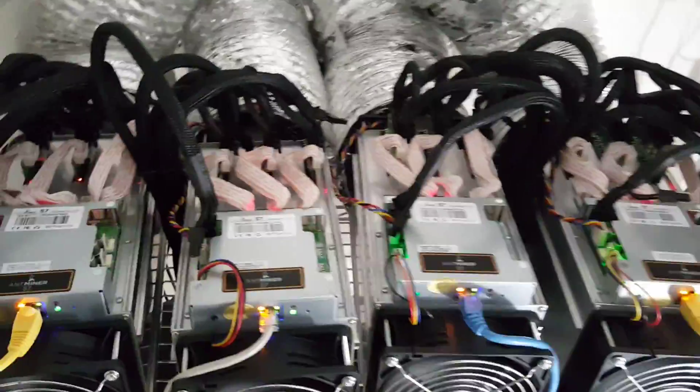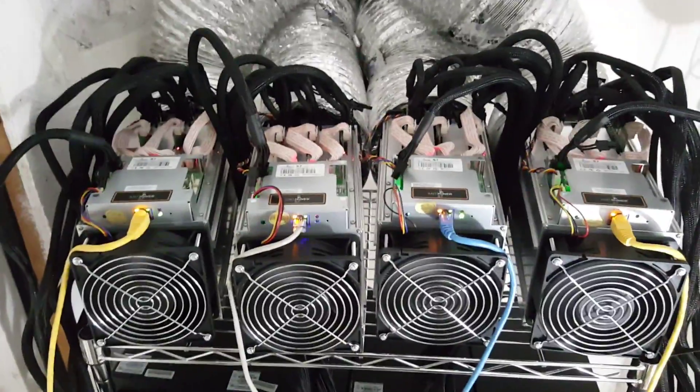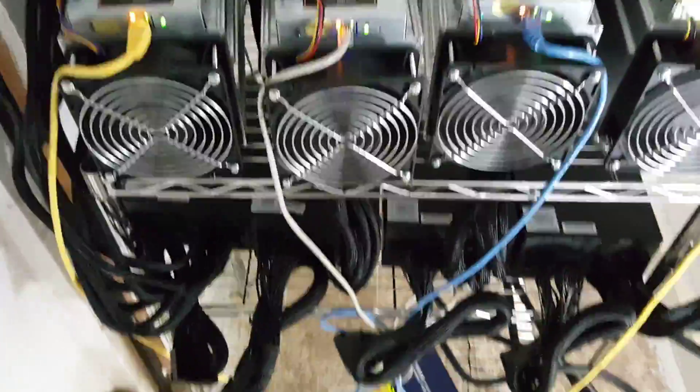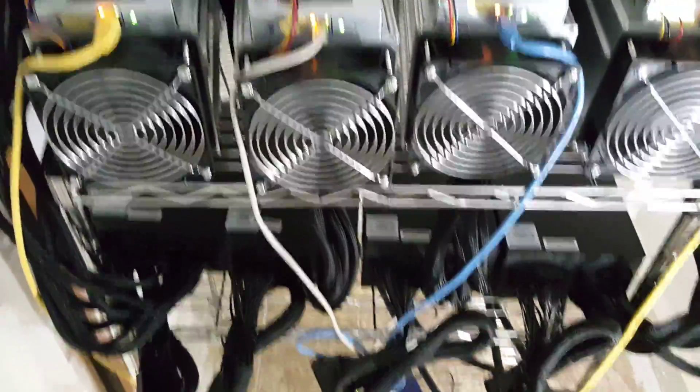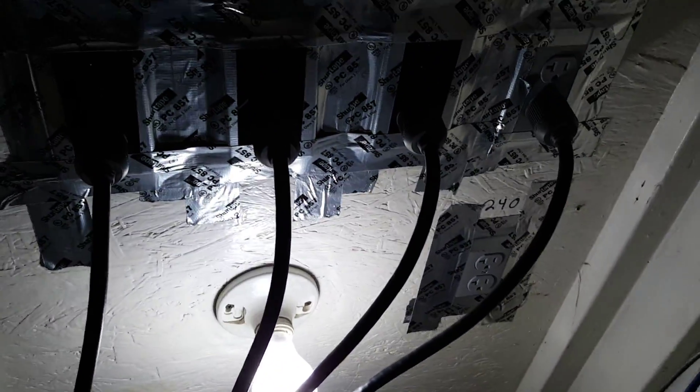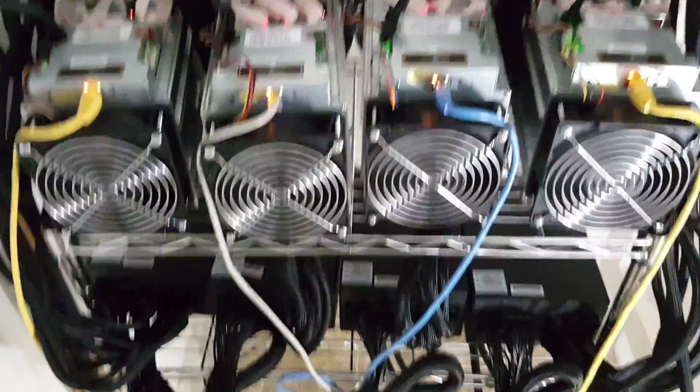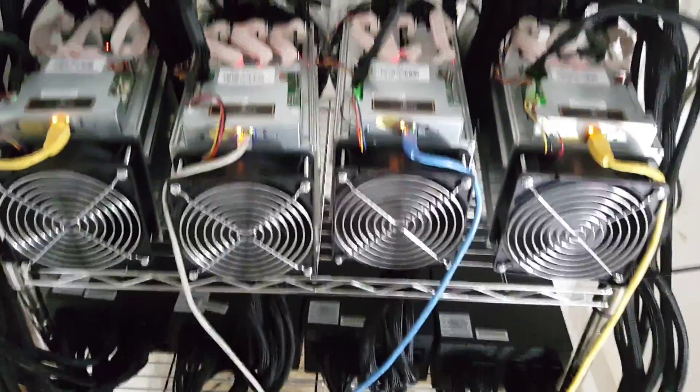With four Antminer S7s running about 1,900 gigahash total, I'm pulling 11 amps times 4, so 44 amps out of 240V. Each Antminer S7 costs about $100 a month to run if your kilowatt-hour rate averages about 10 cents — which is what we pay here in Durham, North Carolina. So each S7 will cost me about $100 a month to run.